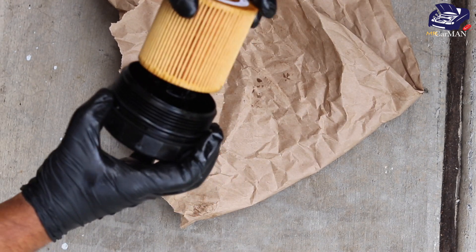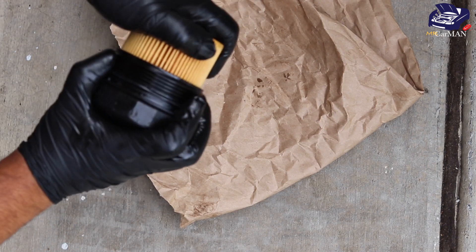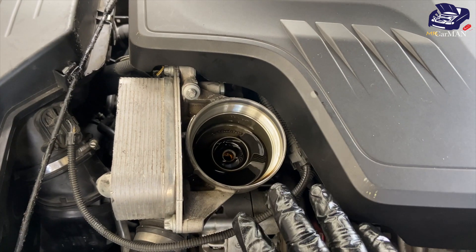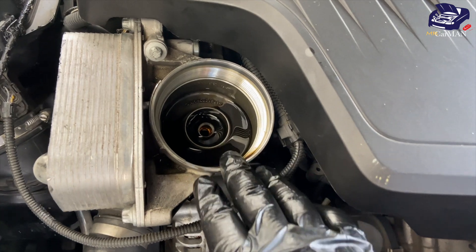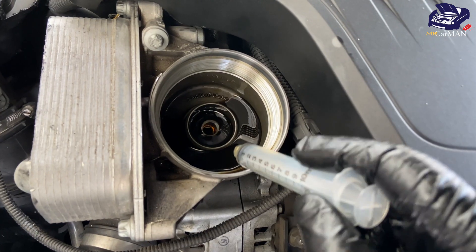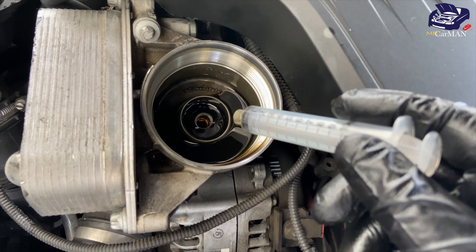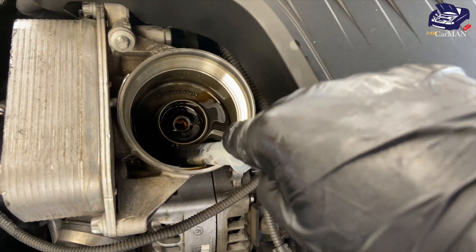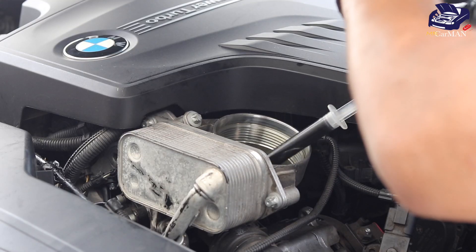Once the O-rings are on, grab your new oil filter, push it, and spin it into place. As you can see, the oil filter housing on my BMW F30 still has a lot of oil inside — most people just leave it in there, but if you want to do the best possible job, grab a syringe and remove all that old oil.